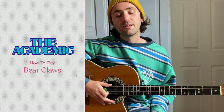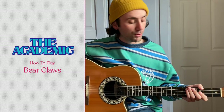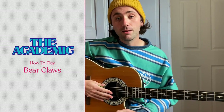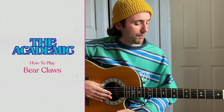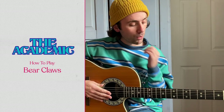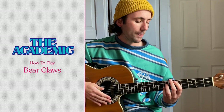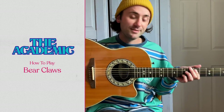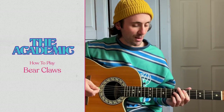Hey everyone, it's Matt here from The Academic. I'm coming back to you with another guitar tutorial and today I'm going to be teaching you how to play Bearclaws. It's pretty simple, it's mainly chords to be honest. If you're comfortable with barre chords you should be okay. I'm not going to play the solo either because it's not going to sound very good on this, but here we go.